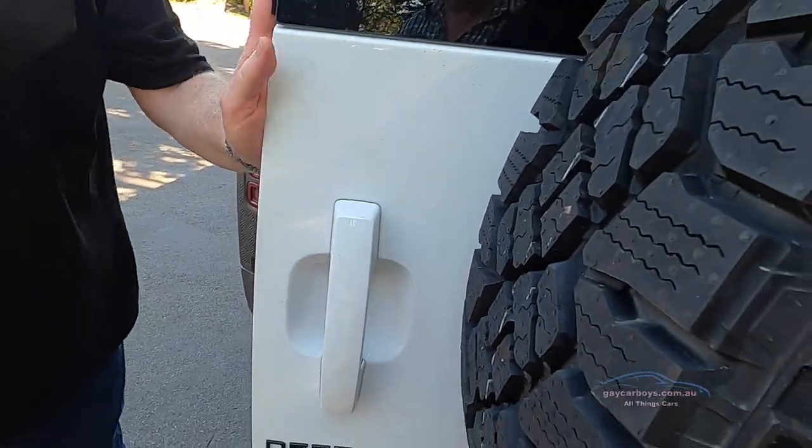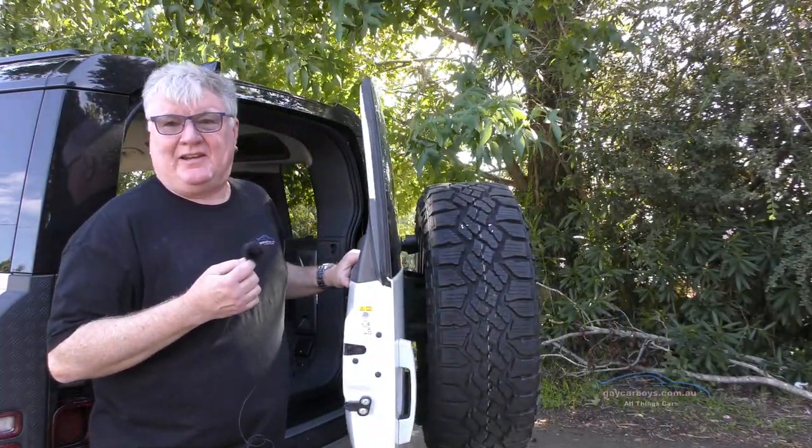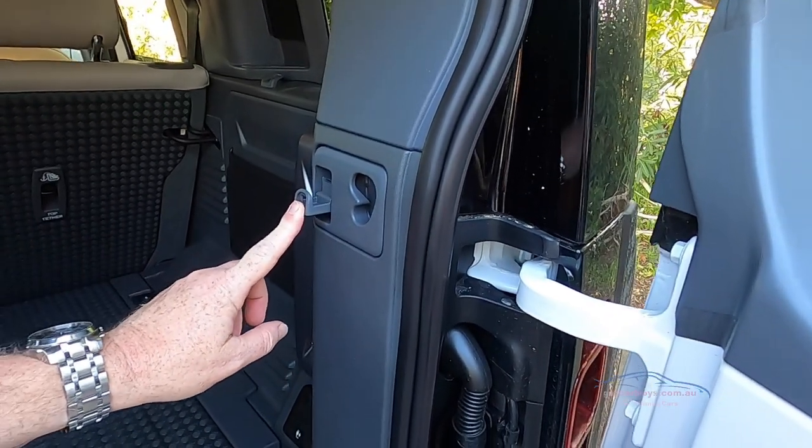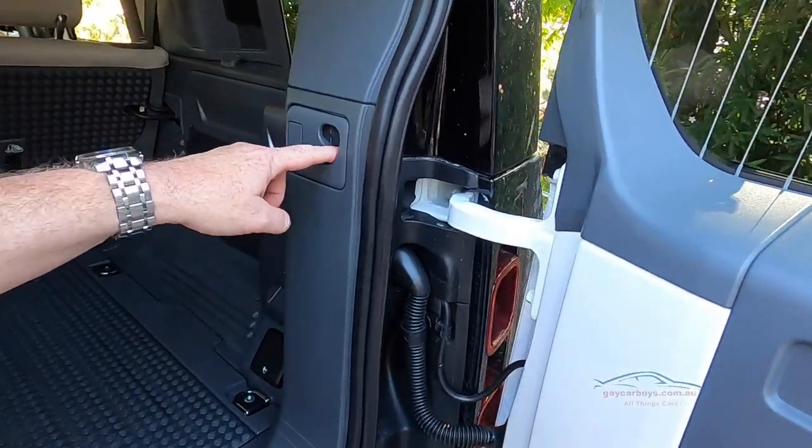We've got this absolutely enormous spare wheel on the back, and to get in you just take this handle and pull it forward. This will actually lock anywhere - it's now locked over here. There's a hook for your bag and a place for the screens.